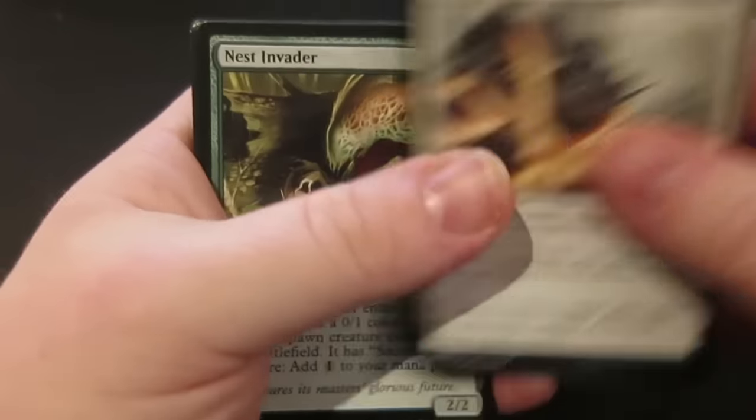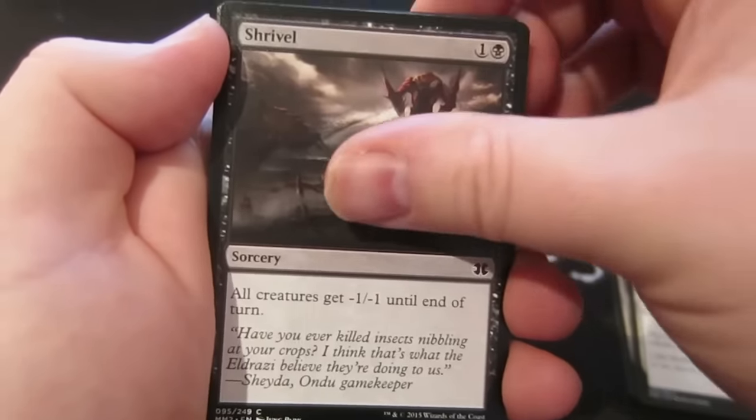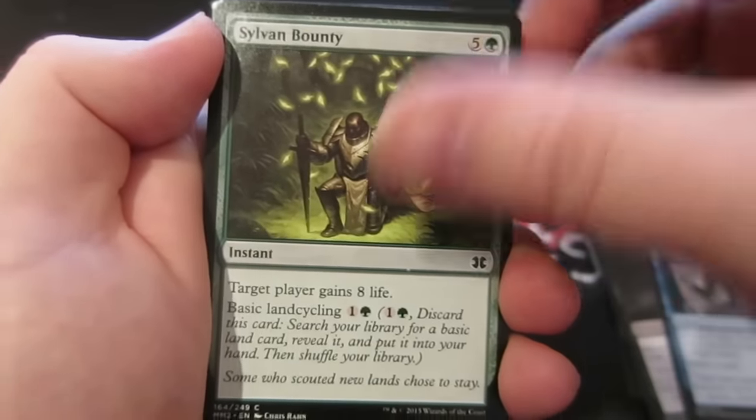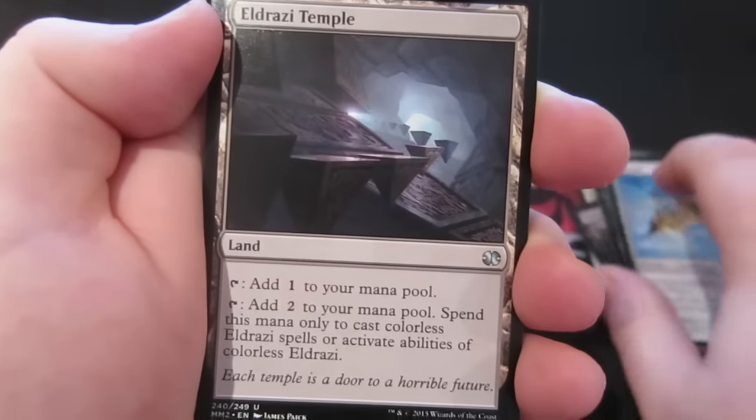So we start off with a Nest Invader, Ether Snipe, Raise the Alarm, Shrivel, Repeal — a blue card, you know I love my blue cards — Sylvan Bounty, Smash to Smithereens, Sign in Blood, and Kite Sail. Now we get to the uncommons.